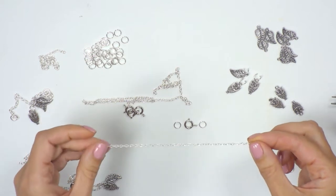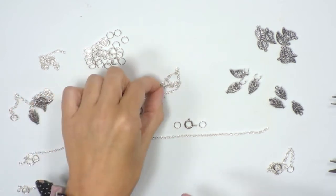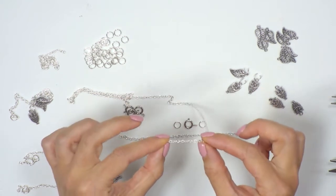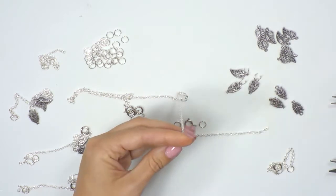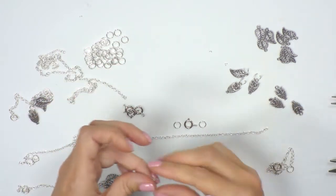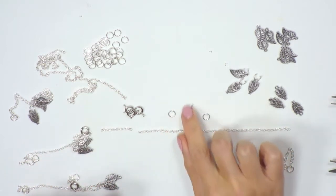So we've got our length of chain. What you can also do, which is a really nice and contemporary look and very useful as well, is just to add in a little extender chain. For that you're going to do exactly the same — measure out about an inch or so and again with your snips cut off a piece. So you've got your chain and now I'm going to add in some of the findings.